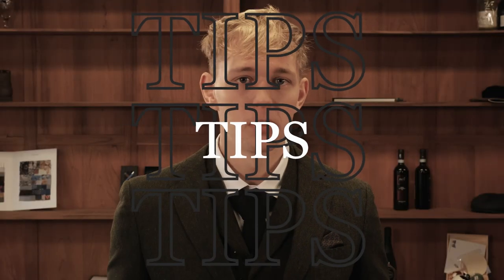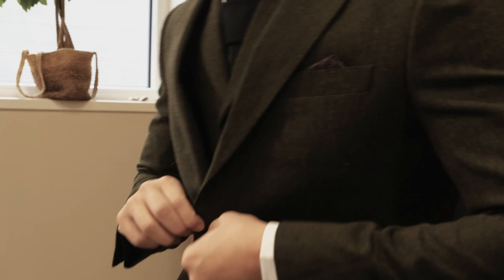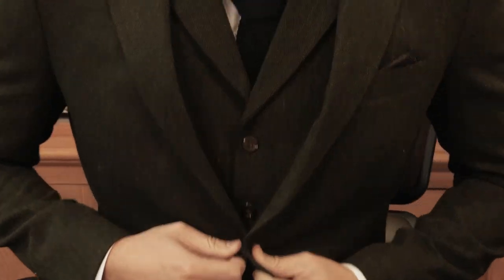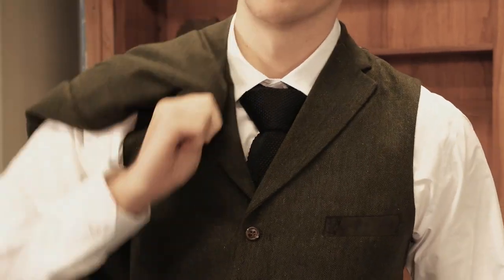Finally, two styling tips. When you sit down, unbutton the top button of your jacket, and when you stand up, button up the top button again — this is how you prevent wrinkles. And the very last tip: keep your jacket on at formal events. But if you want to go crazy on the dance floor, or if you're feeling a bit hot, remove your jacket.